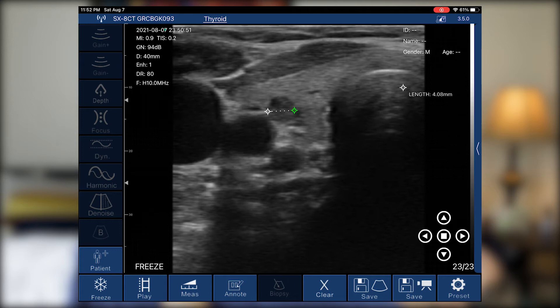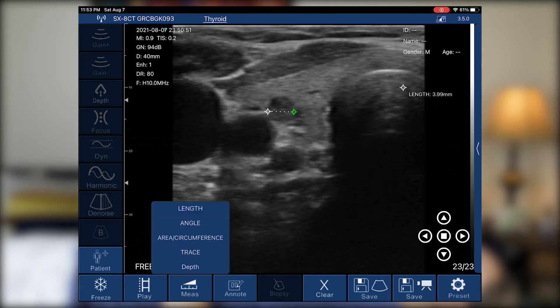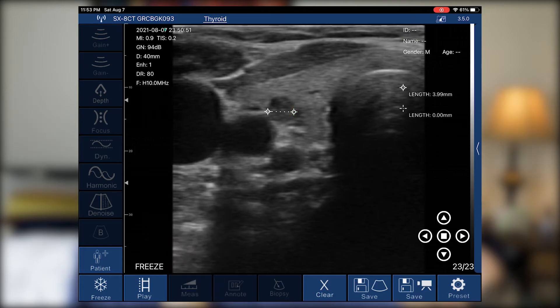If I want to fine-tune, I can use my pointer finger to move the cursor around. To add another cursor — for example, to measure depth instead of width — I just hit measure, tap length again, and carefully place the cursors. What I really like is that it taps exactly where I put my finger down, not offset left or right. It's accurate, which saves time when fine-tuning measurements.